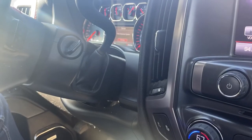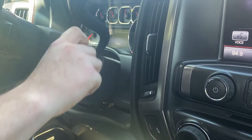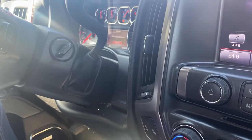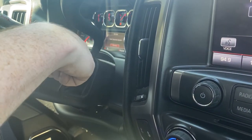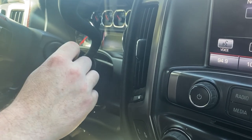Now we've reached our third and final 10-minute mark. So now we're going to turn our key to off, then turn it to on. Now our key should be programmed. Let's go ahead, take the key out, and start it to test.